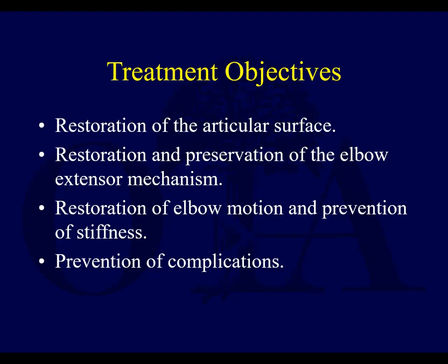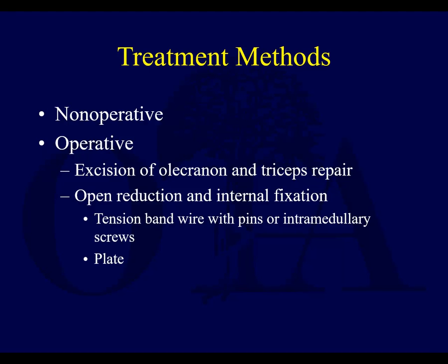The idea of your treatment is that it's an articular fracture. You want to restore the congruency of the articular surface, restore and preserve the elbow extensor mechanism, and thereby restore elbow motion, prevent stiffness, and hopefully avoid the complications which do happen.